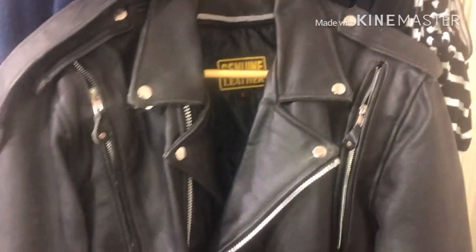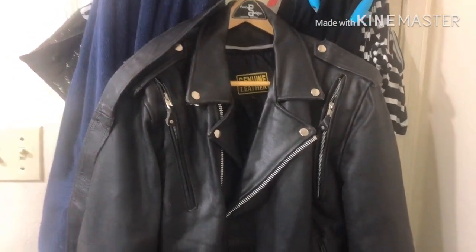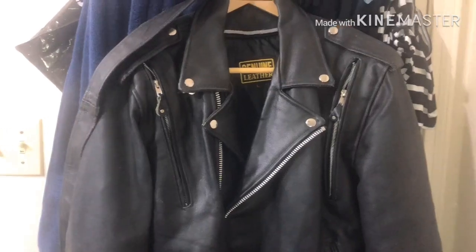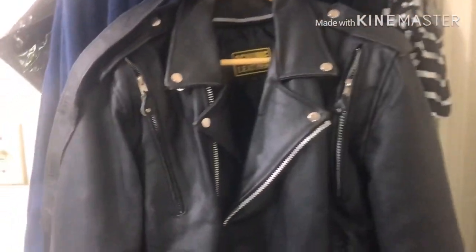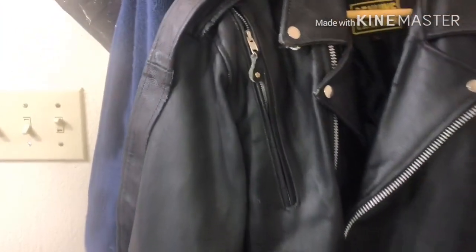Hey, what's up guys. Today I'm gonna do a quick video, and after this I'm gonna do a video about the difference between a high quality, real, authentic, genuine leather jacket. I got one, it's nice and I'm loving it. We're also gonna do a video about that Pantera jacket.